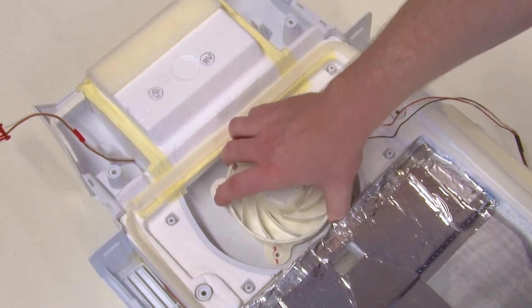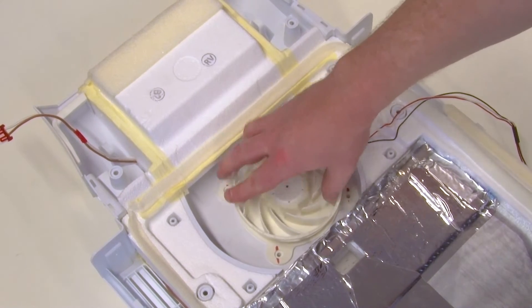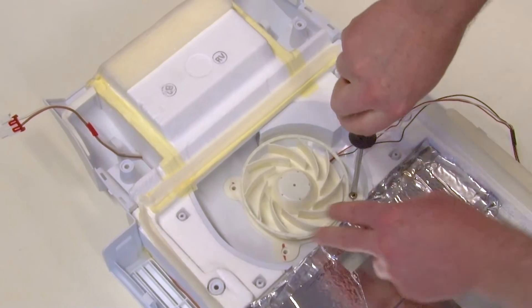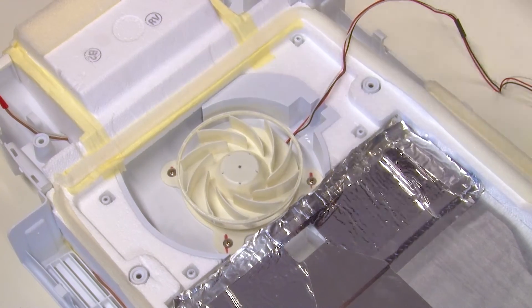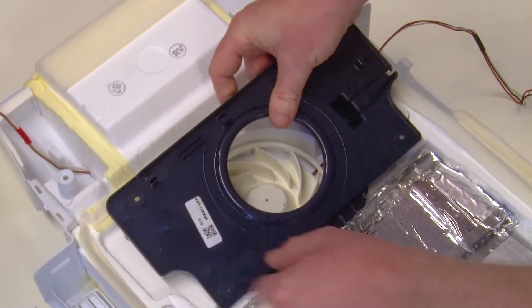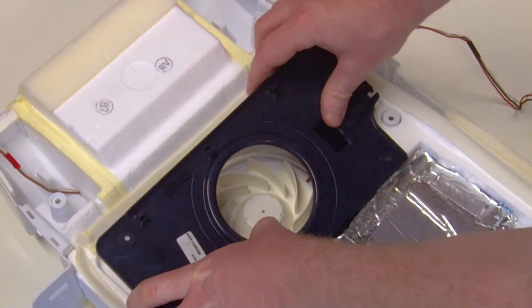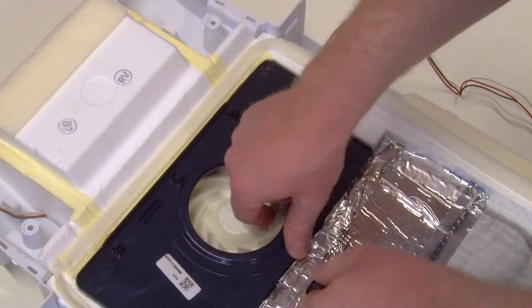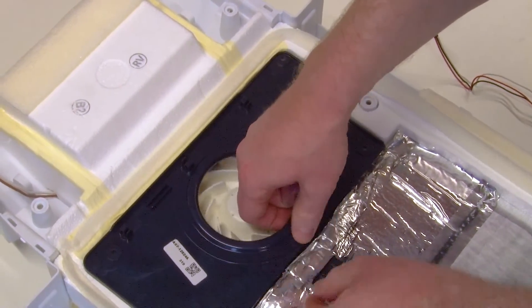Fit the evaporator fan into the place of the old one and refit the screws. You can then refit the fan cover, reclip the wiring, and reposition the tape at the top and the bottom.